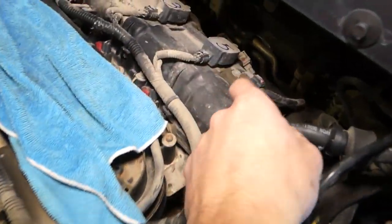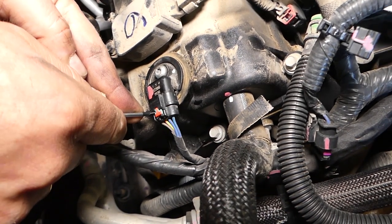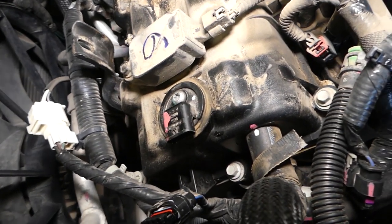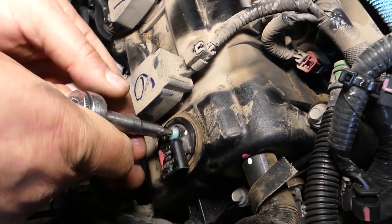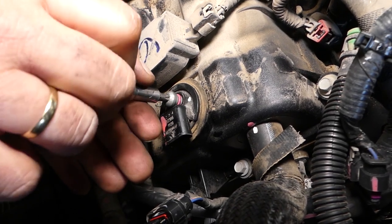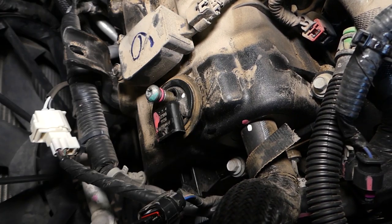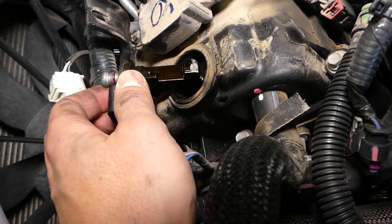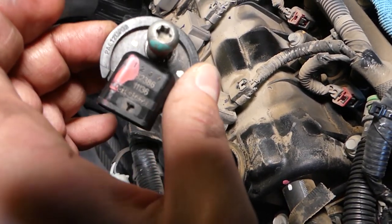With the upper intake out, this is the bank one camshaft position sensor and this is the bank two camshaft position sensor. Pull that safety pin back, press down, and pull it out. Now get a Torx bit and remove that one long bolt. With a plastic panel removal tool, pry it up a little bit — it comes out at an angle and you can pull the camshaft position sensor out.